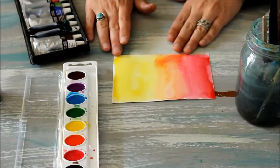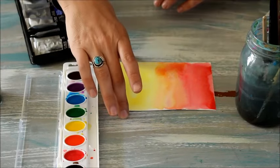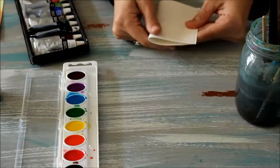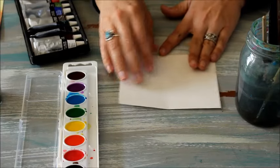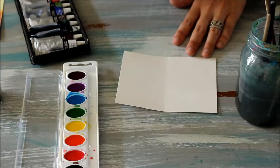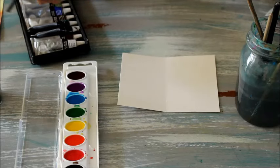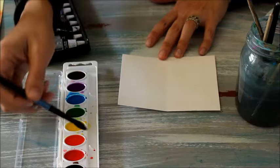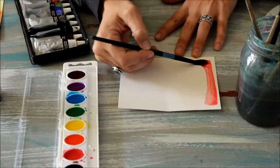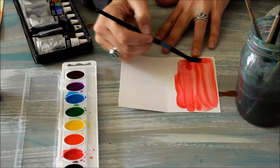In our second type of blending watercolors, we're going to use two different colors and watch how they blend in the center to create a new color. This is really fun and pretty simple. We can start by folding our paper in half. You don't have to fold it in half, but it does give us a good visual boundary — we want to keep one color on one side and one color on the other side. I'm going to use a medium-sized brush dipped in water, and I think I'm going to use the red and the yellow. You can choose whichever colors you'd like, so I'm going to start by choosing one color and keeping it to the halfway point.